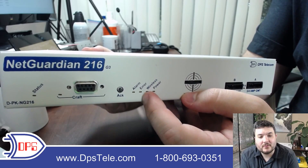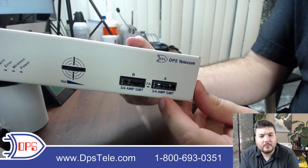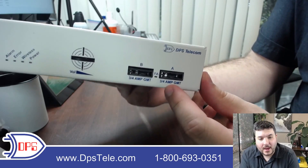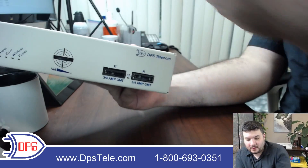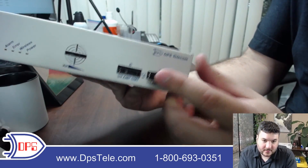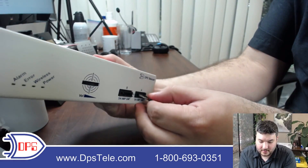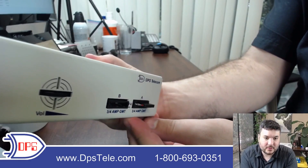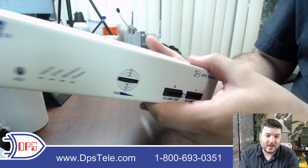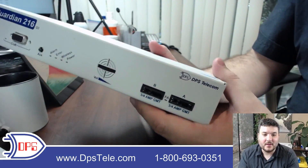A couple more LEDs give you detailed status about alarms and other things happening. And then two fuse slots — this is a dual power unit, and you'll see the power ports on the back. If you haven't used a GMT fuse before, they're pretty straightforward. They look a little weird, and you do need to make sure you get them oriented correctly, but they just slide right in. That's how you engage a fuse — pretty easy. A lot of people want to put them in sideways, so just be sure you know how to put it in, but it only fits in one way. It is keyed.